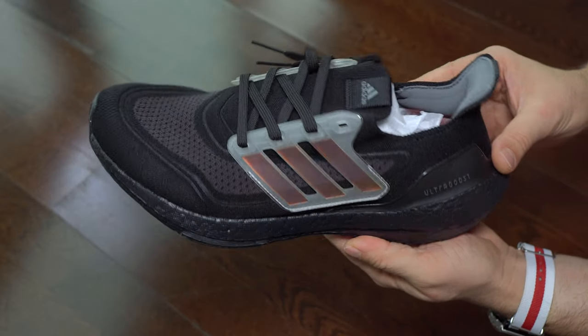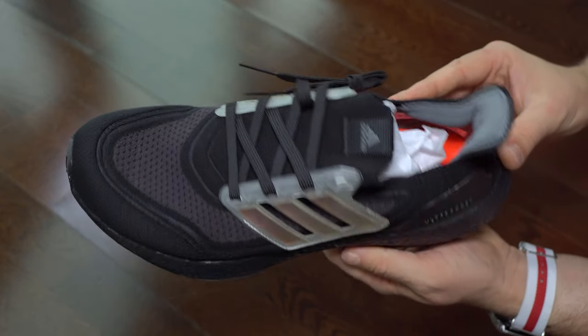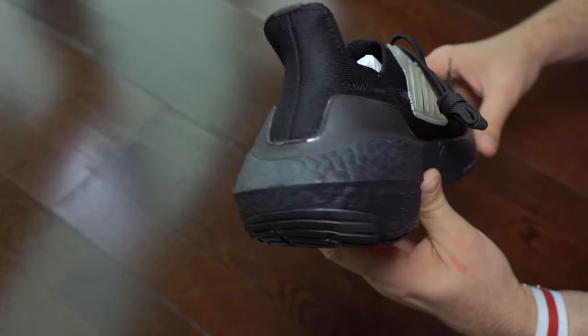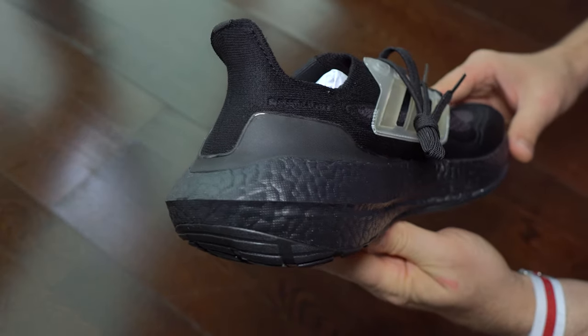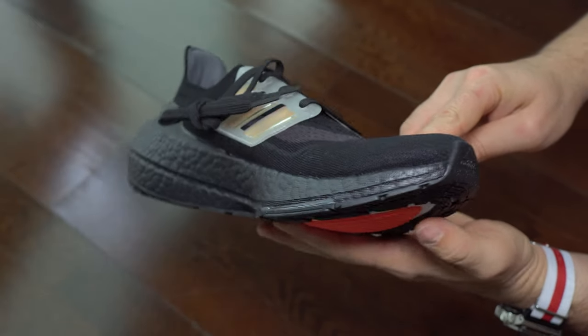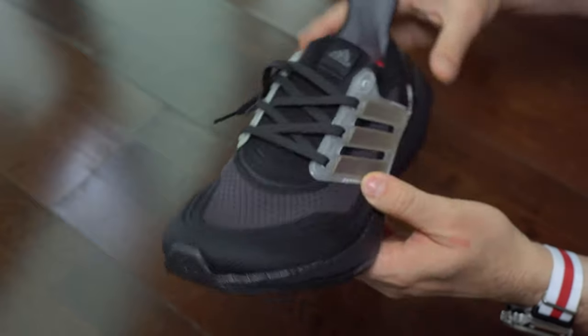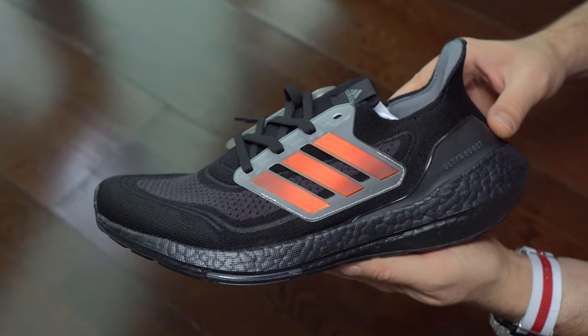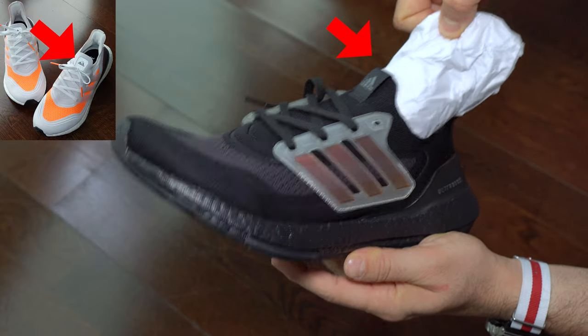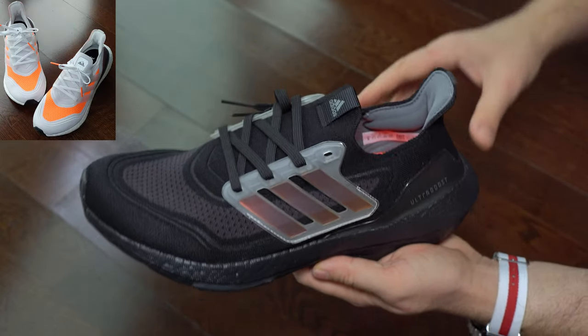We start with the left foot because we want to see both of them. I think you notice already that they are a bit different in comparison with others. Ultraboost 21 — yeah, it's that tongue, it's a bit different. So they decided to change the logo: where it stands and how it looks on this particular pair. I don't know why they did that, but they did it anyway.